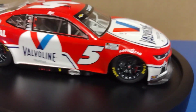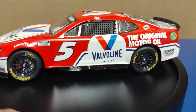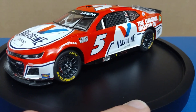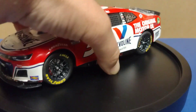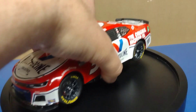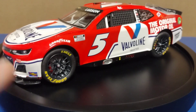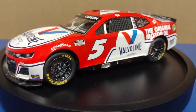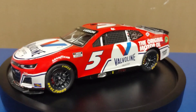Besides the decals, let's talk about the car. I'm not a huge fan of the new NASCARs because they're more like GT cars rather than regular stock cars. They have a pan underneath that looks like GT cars, and everything on this model kit — the engine, the roll cage, the suspension parts — is built up from that bottom pan. Everything on this kit is a super tight fit, so be careful.